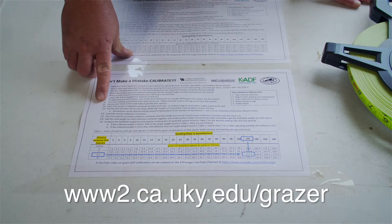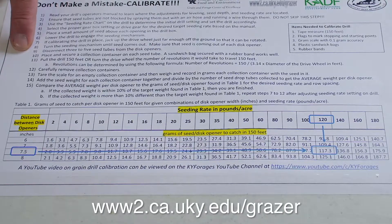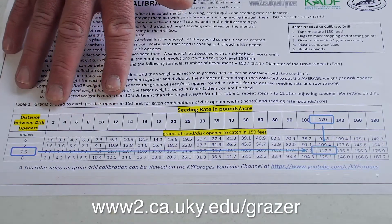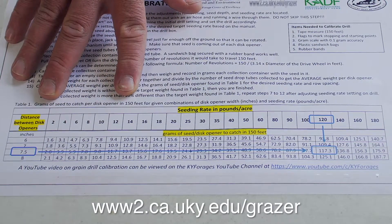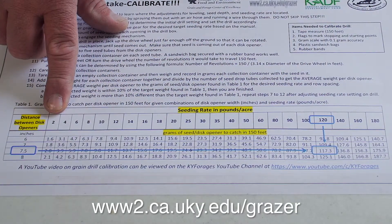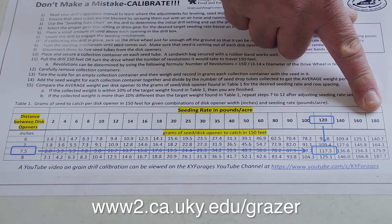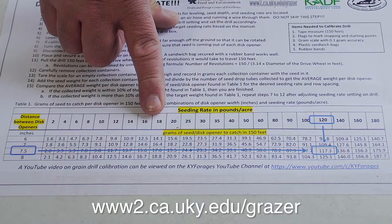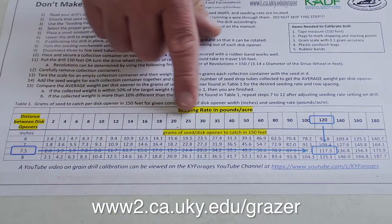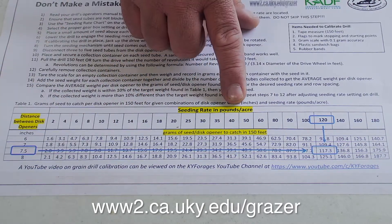We've developed a simple procedure that can be used on multiple grain drills — not just a John Deere or Great Plains, but any type of grain drill you're working with. This table tells us how much seed we need to collect in 150 feet to achieve a seeding rate specified in the top column. We have seeding rates going from two pounds — something like white clover — up to 180 pounds, which is three bushels of wheat per acre. This is in pounds per acre.